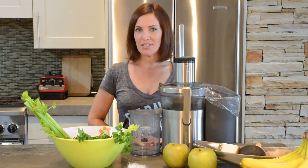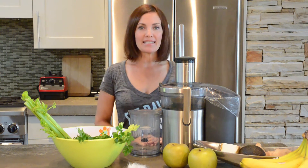Hi there, it's Karen, and today I'm going to show you how to make salsa juice. It's one of my favorites. It's savory and spicy.